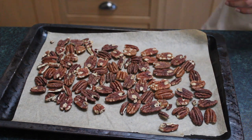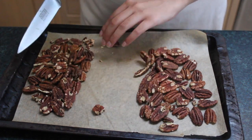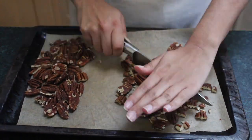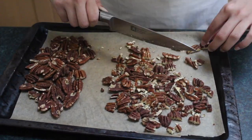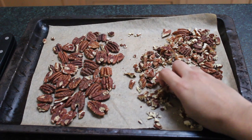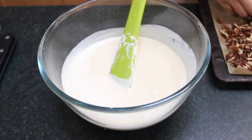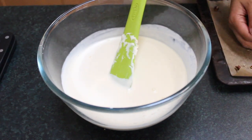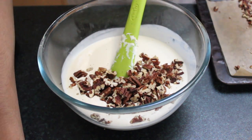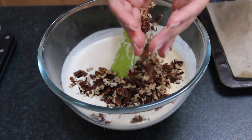Next, take the pecans out of the oven, separate them in half, and chop half the batch into small pieces, keeping the other half for the praline we're going to make. It's entirely up to you how small or large you cut them. Once they've cooled down, add the chopped nuts into the double cream mixture, give it a little mix, then cover with cling film and pop it in the fridge.